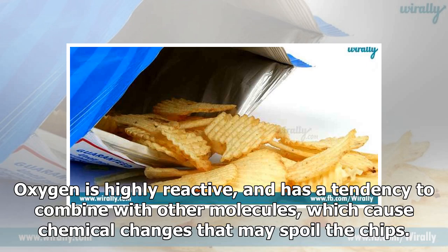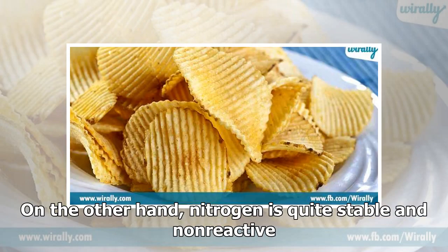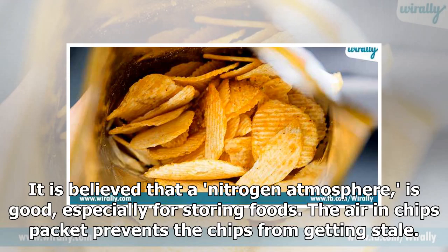Oxygen is highly reactive and has a tendency to combine with other molecules, which causes chemical changes that may spoil the chips. On the other hand, nitrogen is quite stable and non-reactive. It is believed that a nitrogen atmosphere is good, especially for storing foods. The air in chips packets prevents the chips from getting stale.